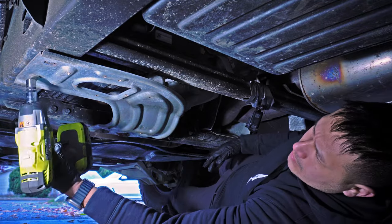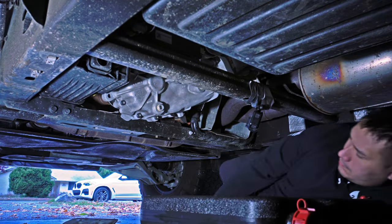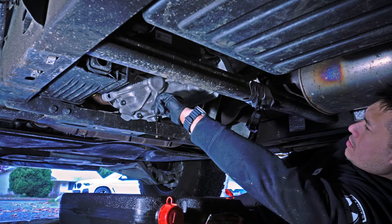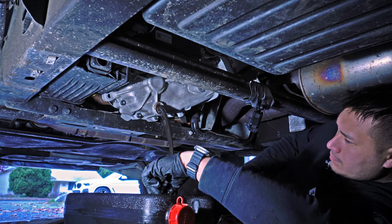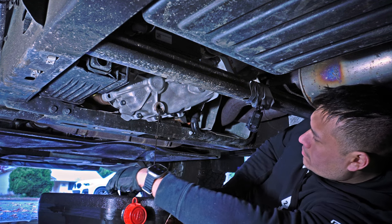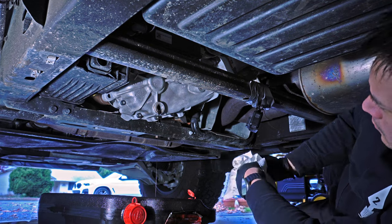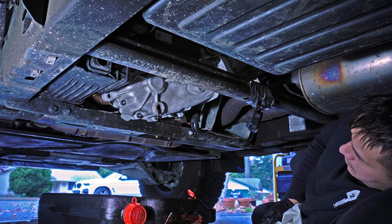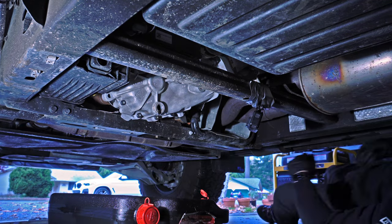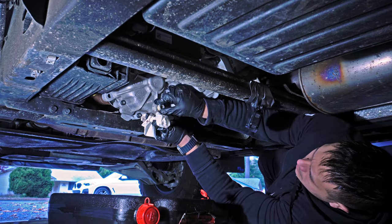Next up was the transfer case. There are four 13 millimeter bolts that hold in the skid plate. Pull those out, and make sure everything is clear when you drop it because a whole bunch of dirt is going to fall out. First, remove the fill plug, then remove the drain plug and the oil will come right out. To put the new oil in, I used a standard fluid transfer pump you can buy at AutoZone or O'Reilly's — I had it from servicing the rear differential on my X5M.